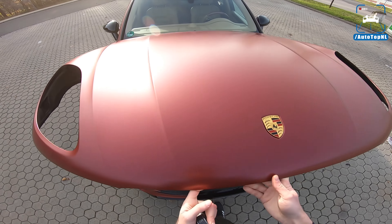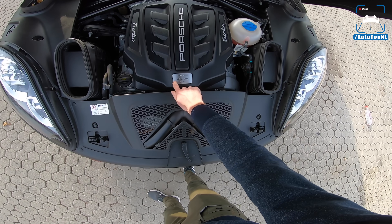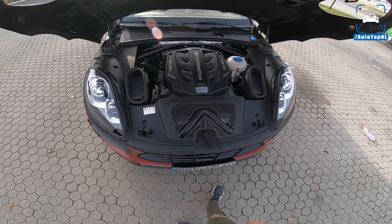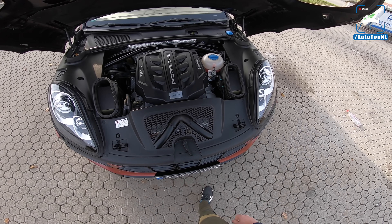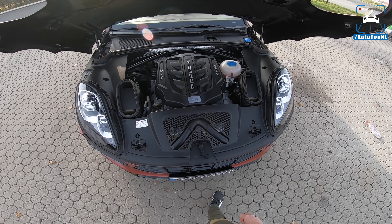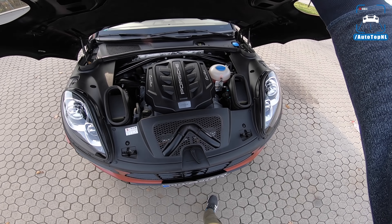If we take a look under here, we see the 3.6 V6 twin turbo engine. Stock: 400 horsepower, 550 newton meters. This one: 480 horsepower and 660 newton meters. That's quite a lot — 80 horsepower and 110 newton meters more.